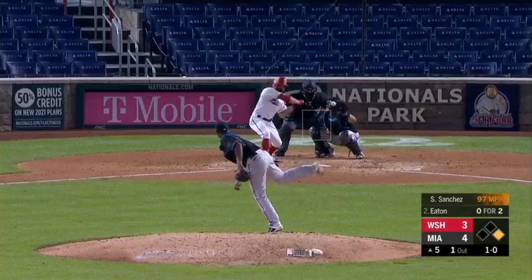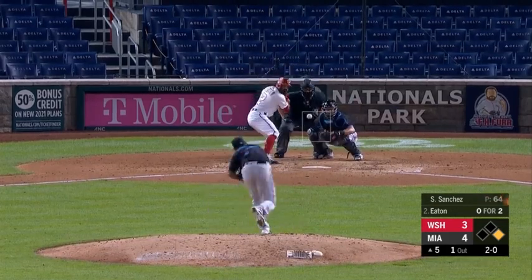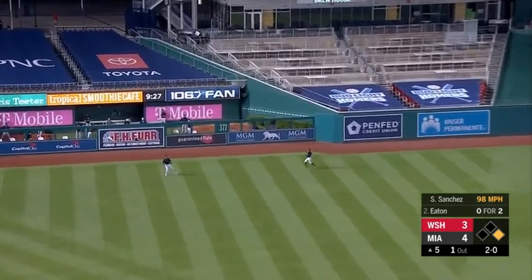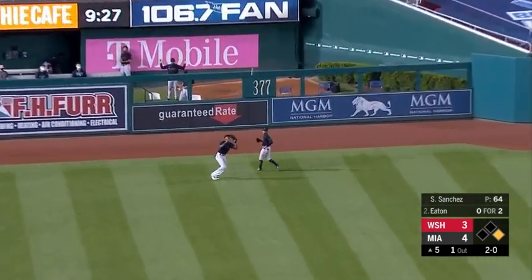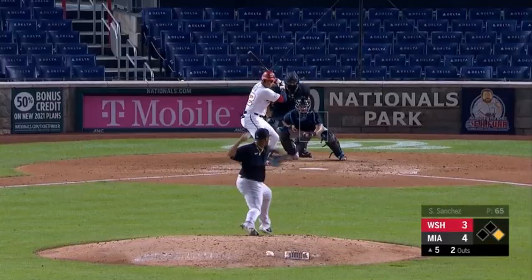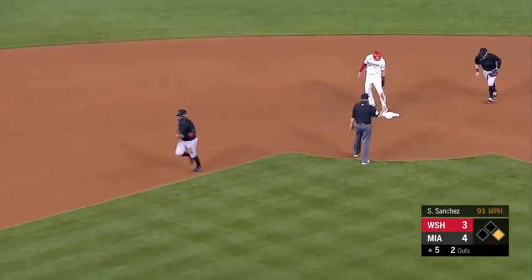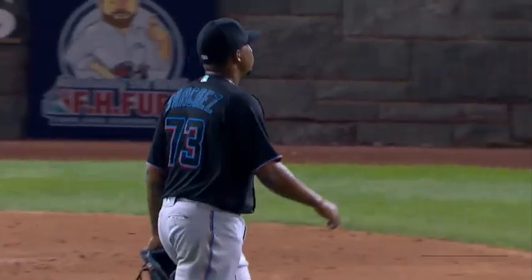Live baseball. This one in the air, fairly deep left center field, but the ballpark is going to hold it. Later than it seems, as Soto hits one hard. VR will get to the bag before Turner. Five innings in the books.